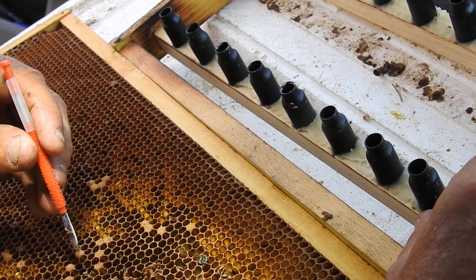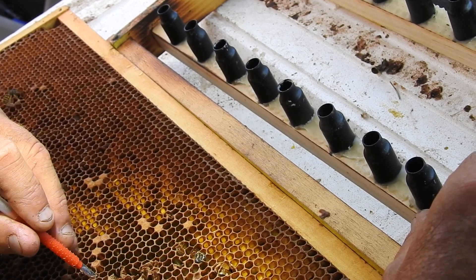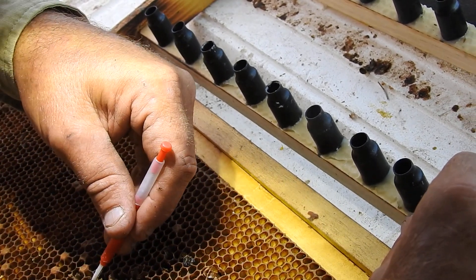We're up in the Snowy Mountains at the moment. Grafting.